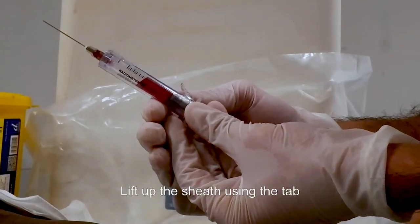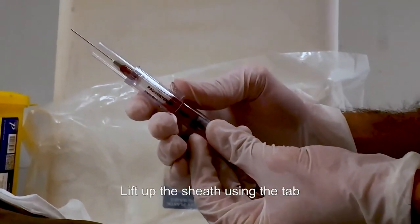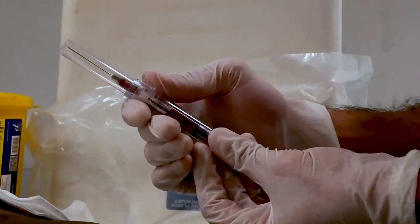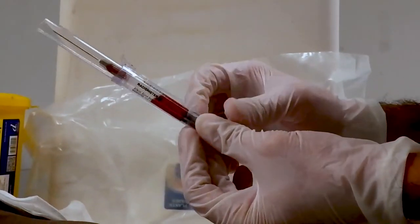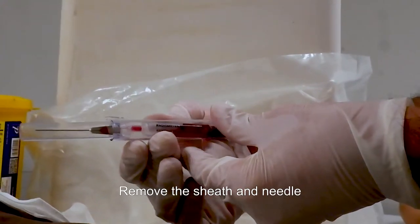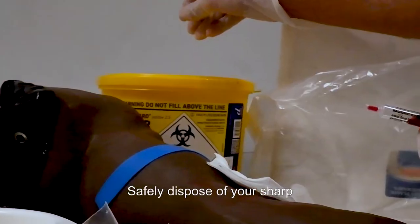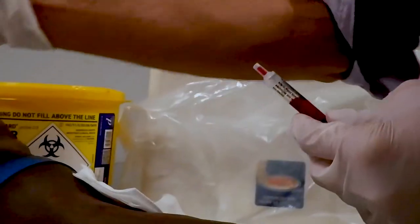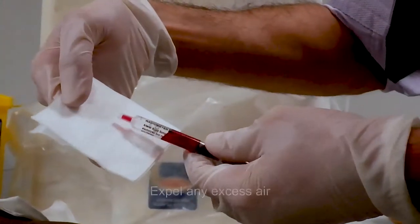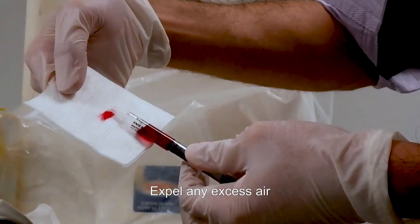Using the tab, lift up the sheath to cover the needle — it will click into place. Remove the sheath and the needle from the underlying syringe. Dispose of your sharp into the sharps bin. Expel any excess air from the syringe into a piece of gauze.